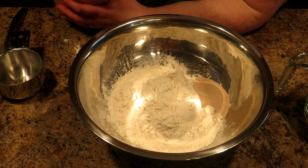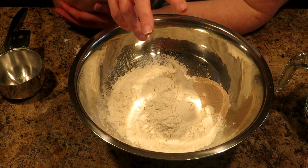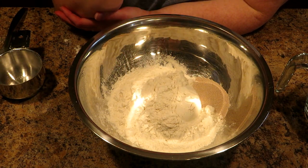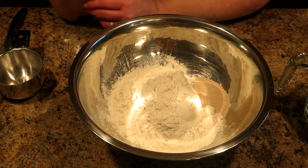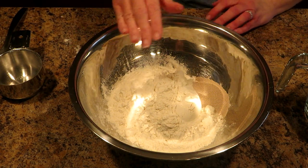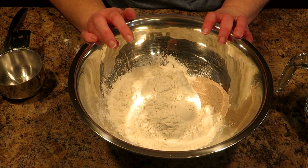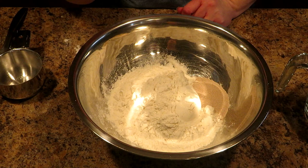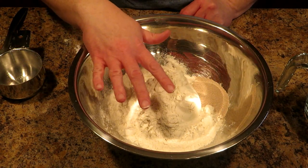This is an easy one. This is a one-rise bread that can be used for toast or sandwiches or anything. It can also be used for several other things, so this is what you call a master recipe. Because once you know how to do this, you can do several things with this dough.